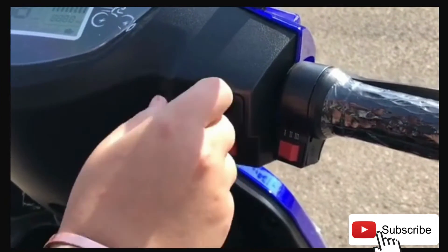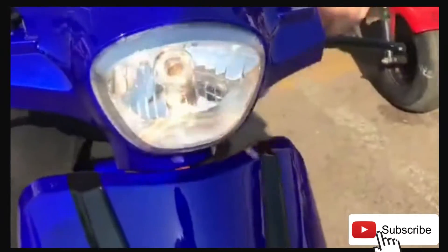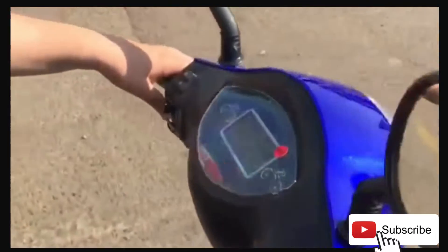Then you have your lights that's in front and in the back. Are they on? Yes, they're on. Lights ready, camera. Action.